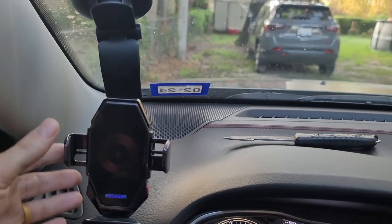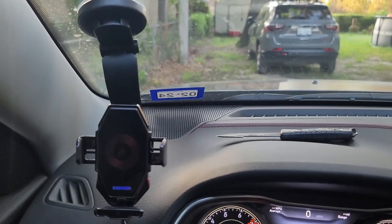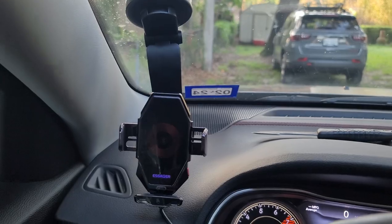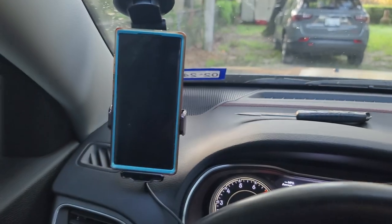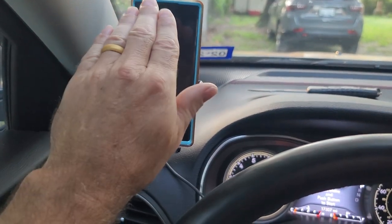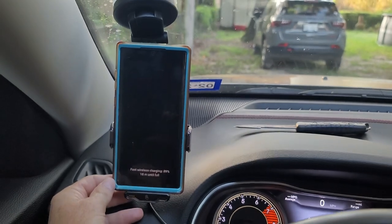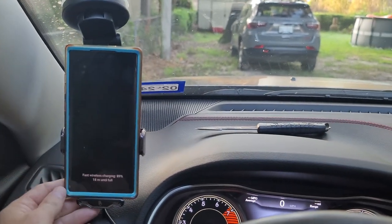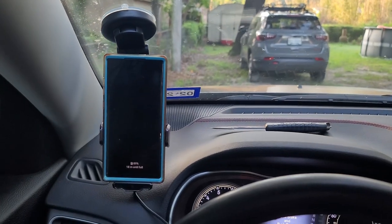I now have this mounted a different way because I wanted it to lean back a little more than I had it before. It's fully adjustable. Now I can just set my phone in there — it grabs it, has a little bit of a lean to it, so I feel more secure. It looks better. Yeah, that's how I'm going to leave it.